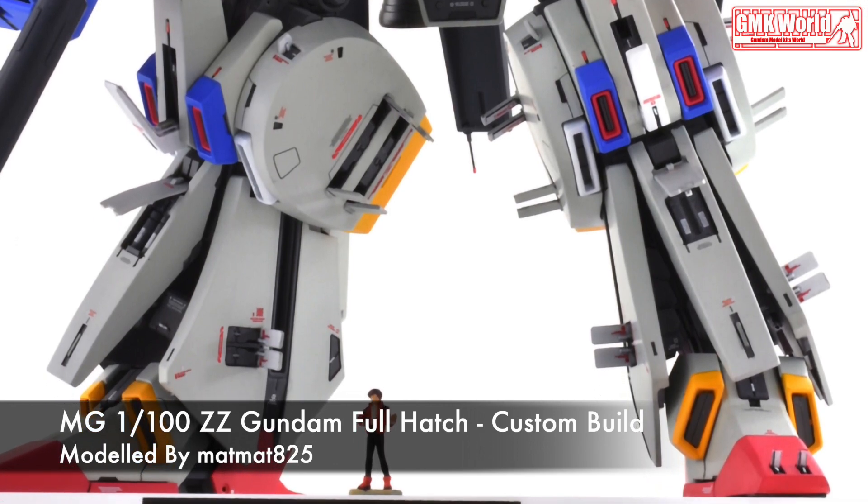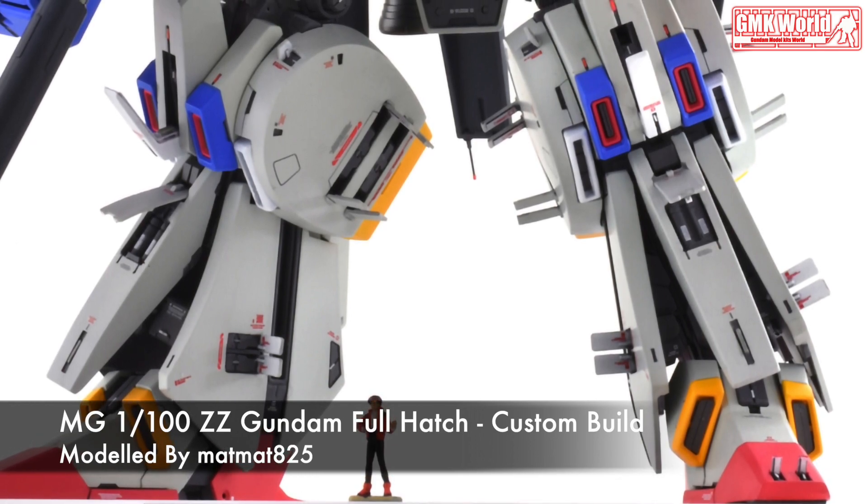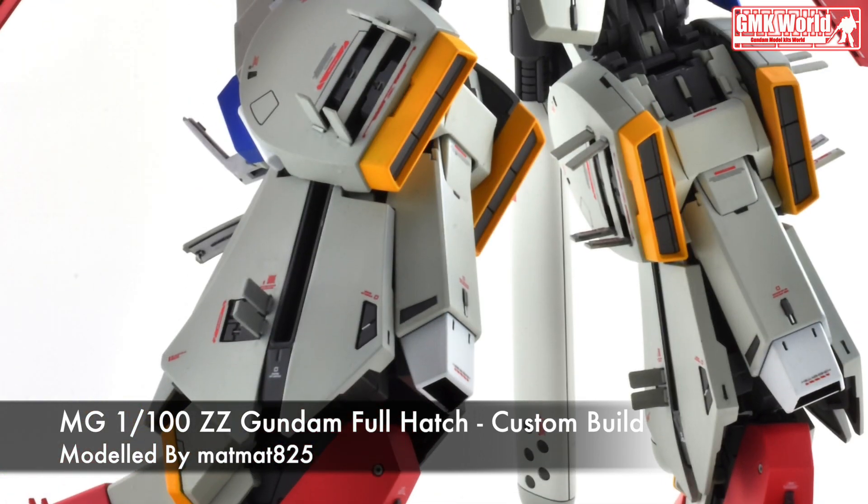The MSZ-010 Double Zeta is the titular mobile suit of the anime Mobile Suit Gundam Double Zeta. It is piloted by Jutao Ashta.